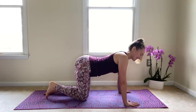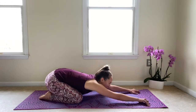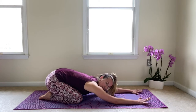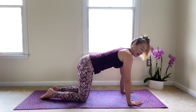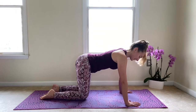Go ahead and place that knee down. Let's take a moment to press back into that child's pose. Rest that forehead down for a moment. Take a moment to connect back to your breath — take an inhale and an exhale. And on your next inhale we'll go ahead and rise back up to all fours: hands under shoulders, knees under hips.